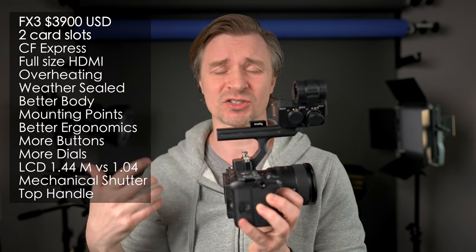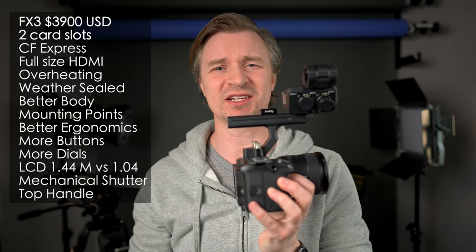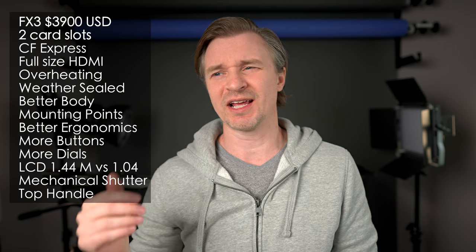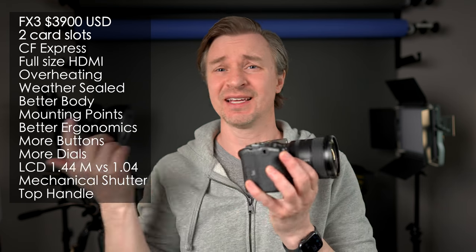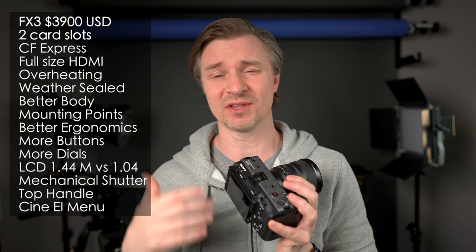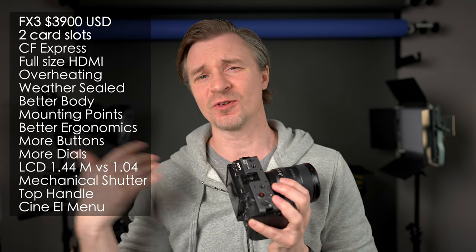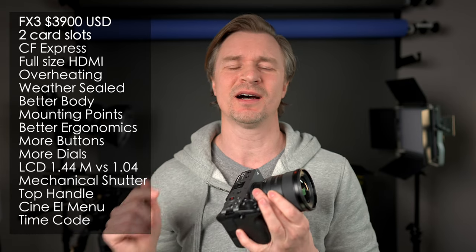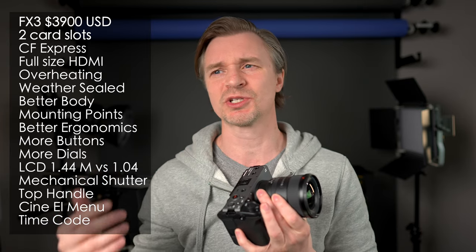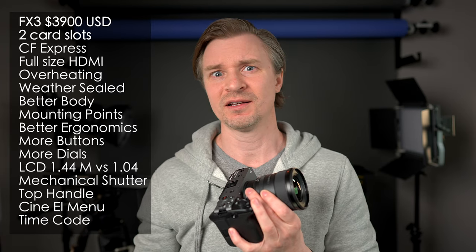The FX3 comes with a little XLR top handle, so you can have an all-in-one solution — just a tiny little rig. Plug your XLR mics directly in, and it goes right to your video file. You can buy the XLR adapter for the ZV-E1, but that costs extra, and you'll probably also want a cage to mount it securely, whereas the FX3 doesn't even need a cage. There's the CineEI menu, which pros used to using higher Sony cameras will appreciate. And there's timecode in on the FX3, so with multiple-camera shoots you can sync all your cameras — certainly not available on the ZV-E1.